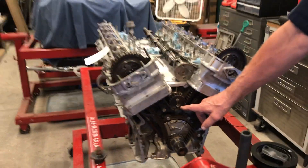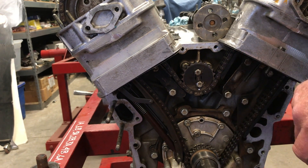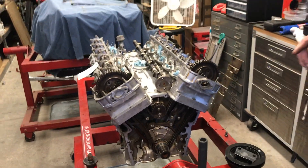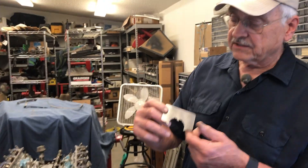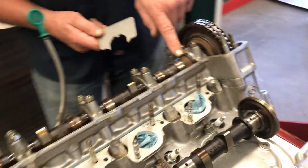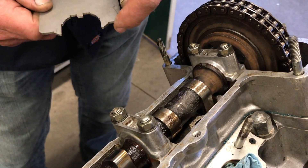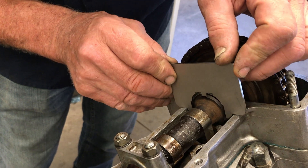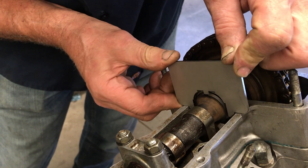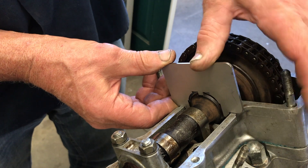We've got this jackshaft sprocket right here that has a timing mark on it — that white mark right there needs to be directly down. Now to time the camshafts we're going to need this little tool right here, available from a number of sources. You slide it over the camshaft — there's a little notch on the camshaft that this little tab has to fit into, and these surfaces here must lay flat against the gasket flange for the cam cover. That's how you know it's timed correctly.